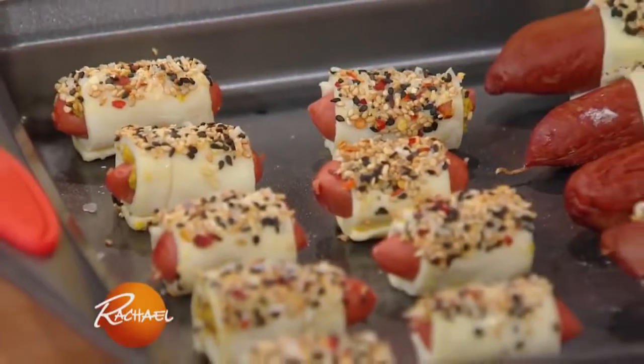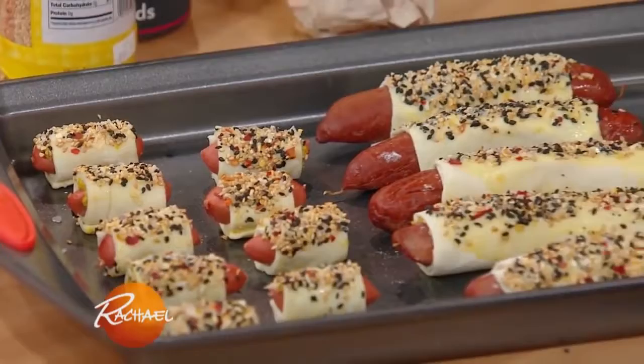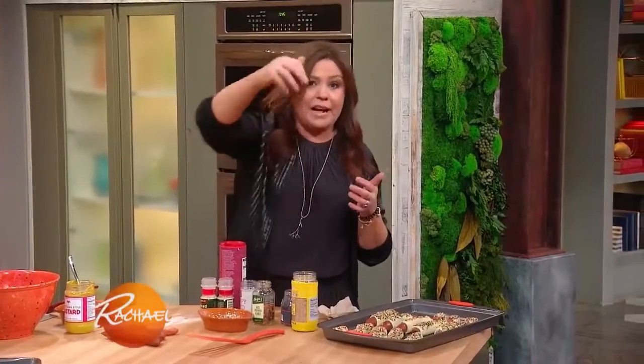Then you just pop these in the oven at 400 degrees until they're puffed and golden and the little piggies are hot through. When we come back, we'll get the piggies out of the oven, right after this.